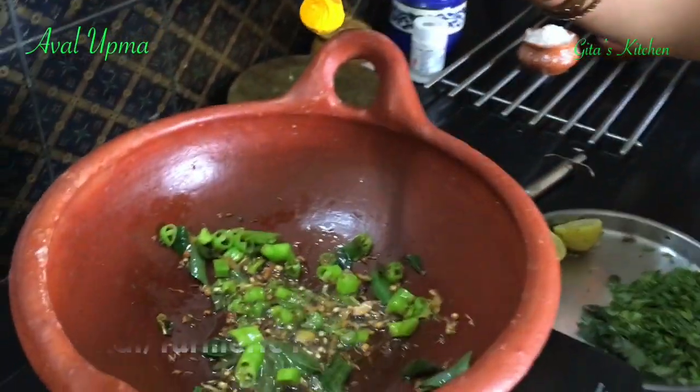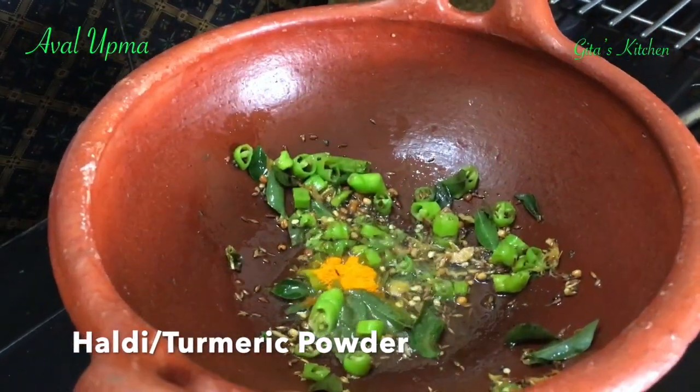Here we are making the Aval Upma South Indian style. Earlier I have already shown you the Aloo Poha, that is the North Indian or Maharashtrian style of making it with potatoes and onions — you will find that under my weekly breakfast recipes on my channel. Now add some turmeric powder to this.